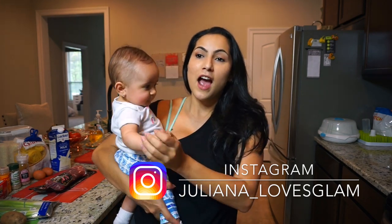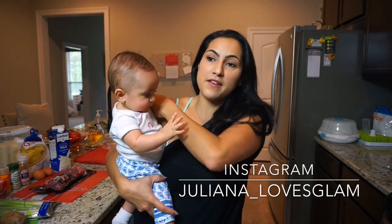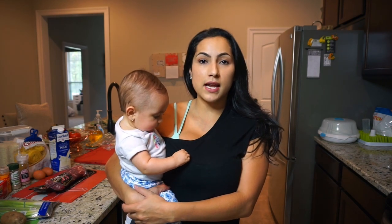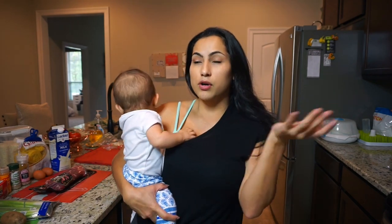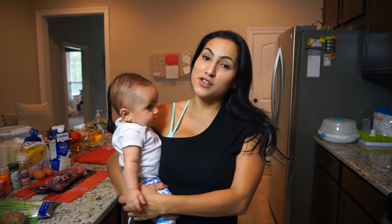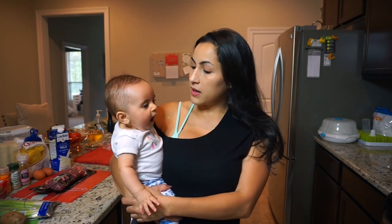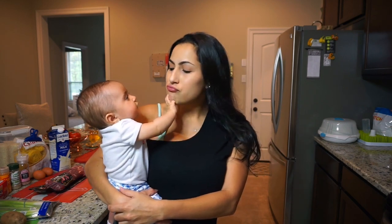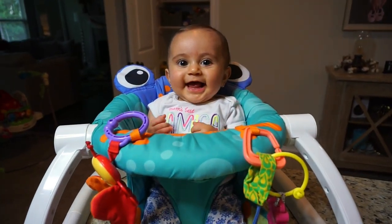We're going to be cooking together and making one of my favorite dishes she made growing up. I don't know if it's super Colombian or just something she made, but it's super good and super different, so I wanted to share it with you guys. I'm going to show you a list of all the ingredients and then we'll get started. Penelope is going to be our little helper — she's so excited about it!